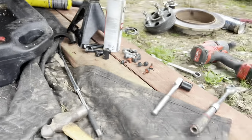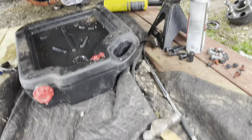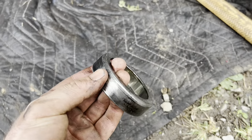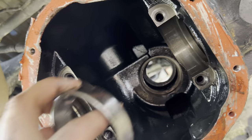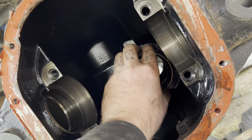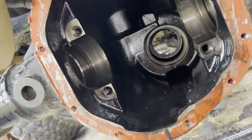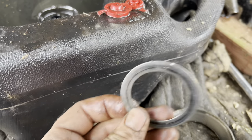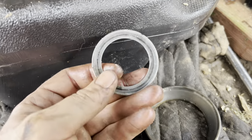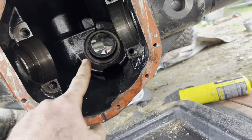Now you have both races punched out. The one that came out of this side right here — you want to go ahead and grind a bunch of material off of it until you can get it to slide back and forth with a little bit of resistance. That's going to be our setup race. The reason why we need a setup race is I don't have a clamshell puller, and this is totally acceptable — you can shim behind the race.